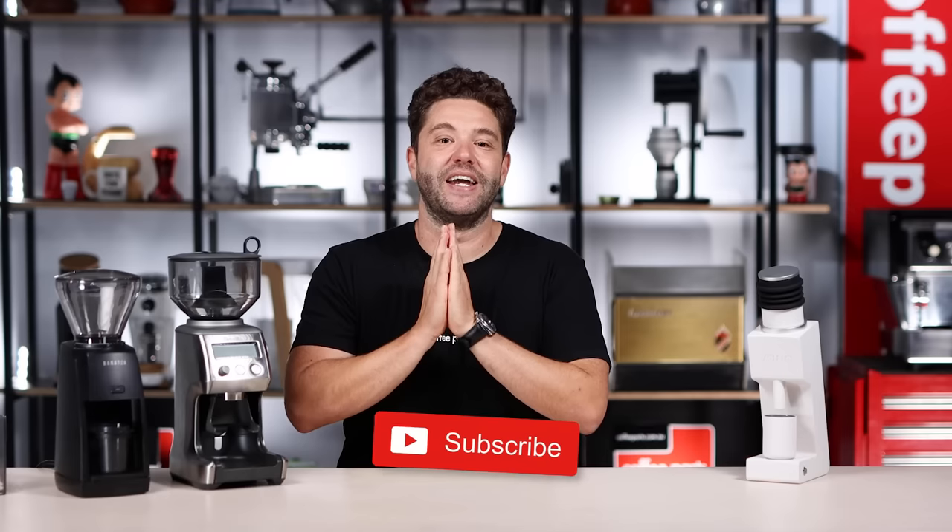Just a reminder that we've done full reviews on each of these grinders where you can see the proper workflow, how loud they are, and coffee being made. For those reviews, click the links below. And as always, if this video has brought you value, hit that thumbs up, and if you haven't yet, please subscribe. Thank you and see you in the next video.